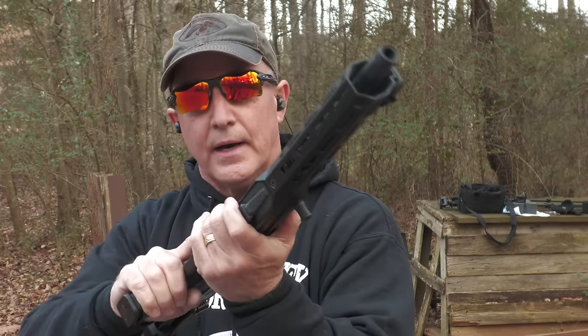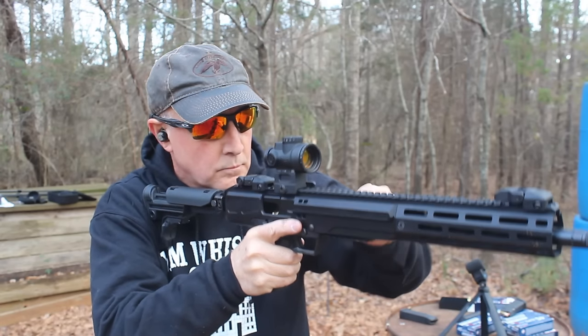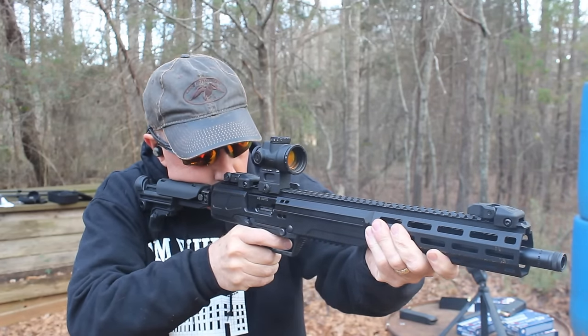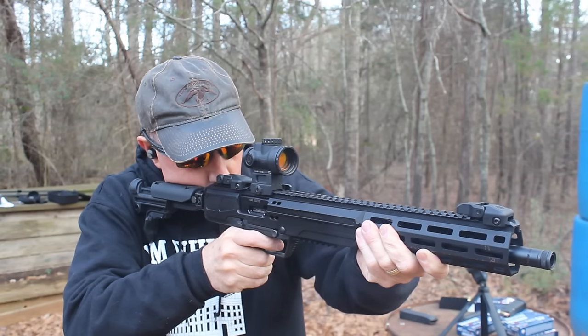LC carbine, .45 ACP — we're using the 13-round Glock mags and the SGM mags as well. Nice mag well makes it really easy to insert — it goes right into your grip. The fit and finish of this rifle is excellent. There are a lot of options we're not really utilizing, like M-LOK accessories.